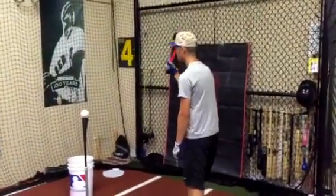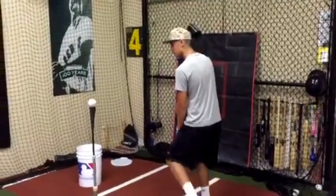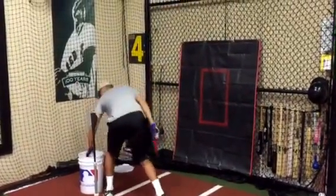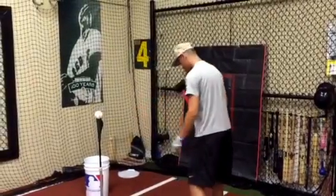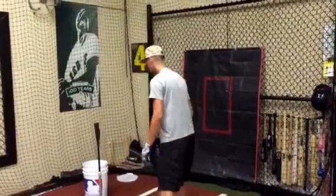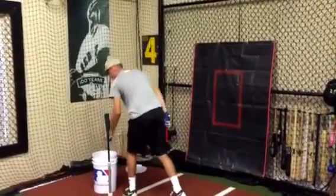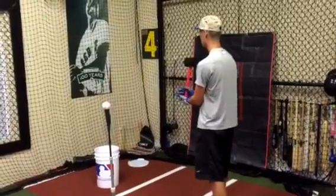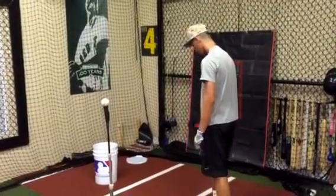Alright Caleb, give it a shot. Nice — go ahead and do one more. Getting a good backspin here, coming down nice. You see this — he's hitting line drives, that's what you want to do. If you can hit five line drives with the top hand bat and you're getting good backspin, you're doing it perfectly.